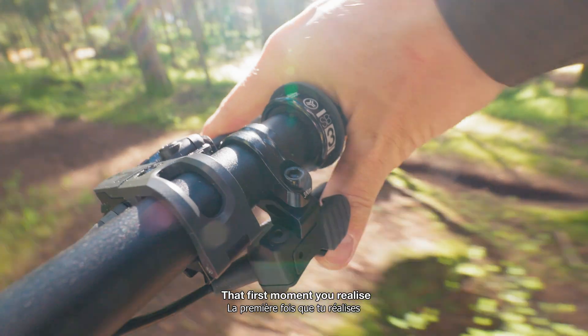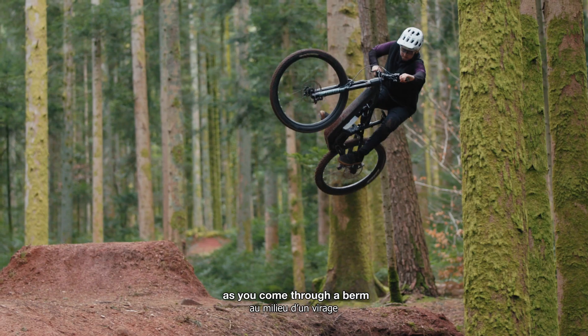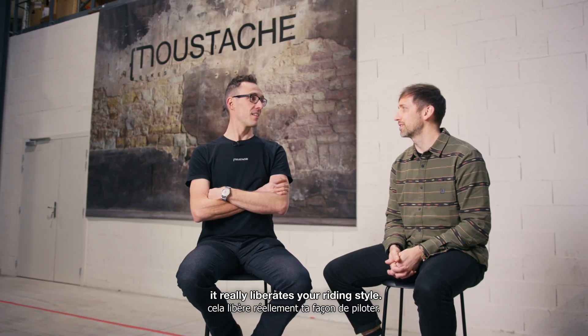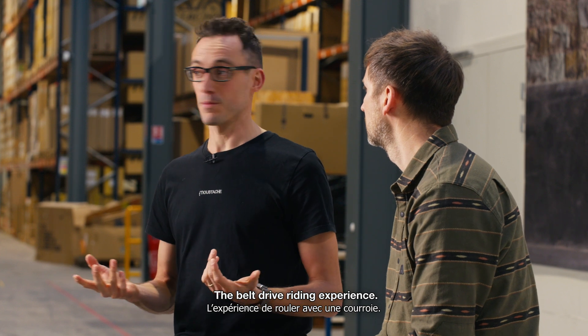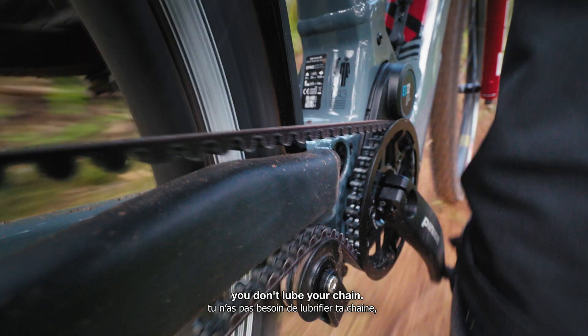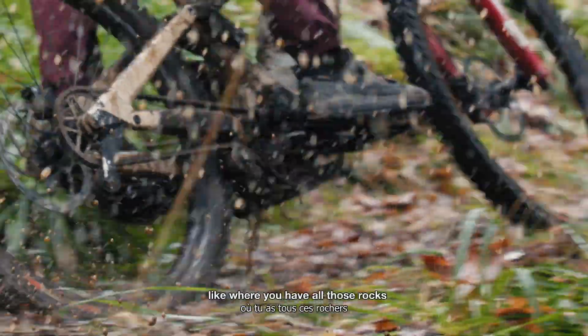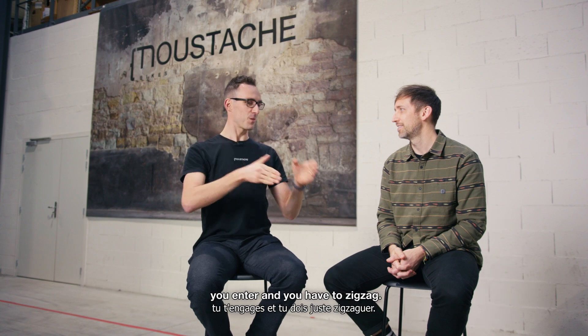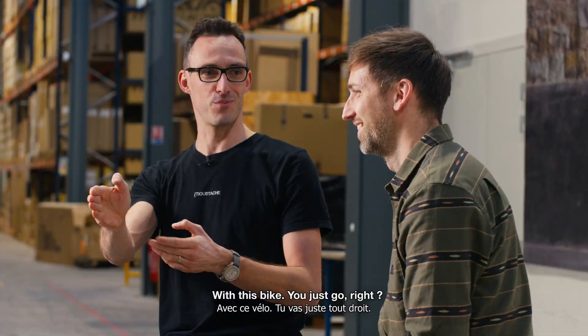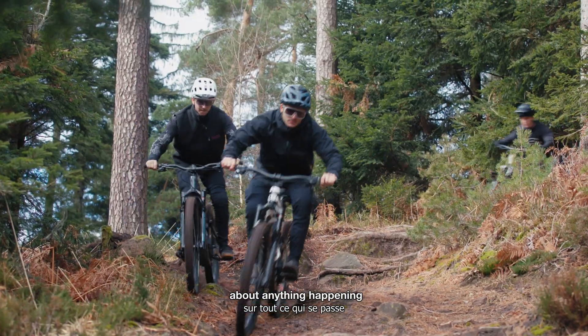That first moment you realize you can shift in the middle of a rock garden, as you come through a berm or as you're mid-air on a jump — it really liberates your riding style. The belt drive riding experience is a different world. In winter you don't drop your chain, you don't have to clean anything, you just ride. On trails with all those rocks where you'd normally have to zigzag, with this bike you just go — you don't have to worry about anything happening on the rear of the bike.